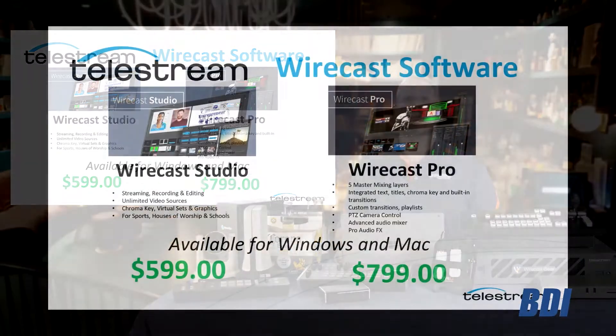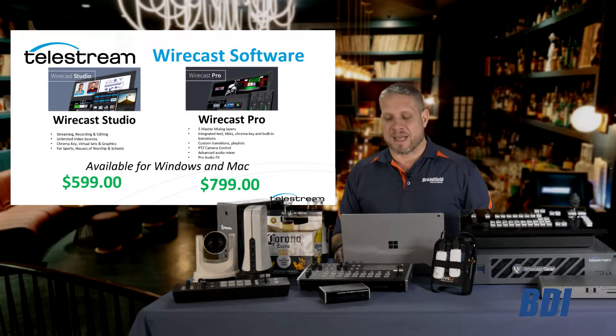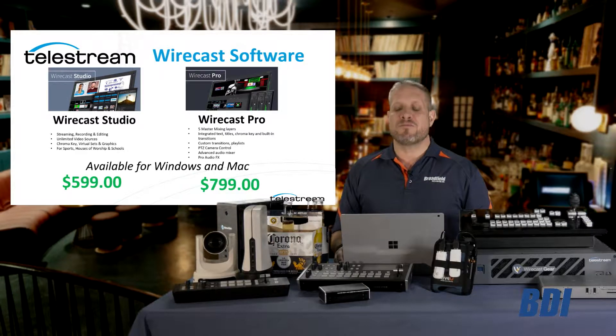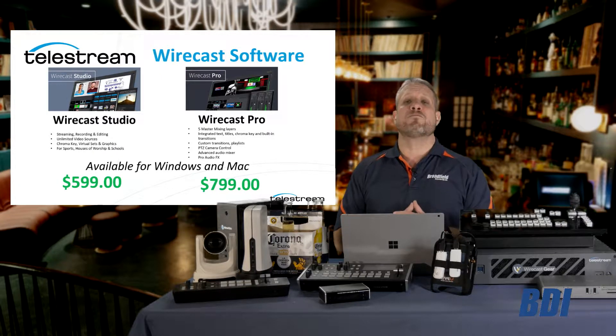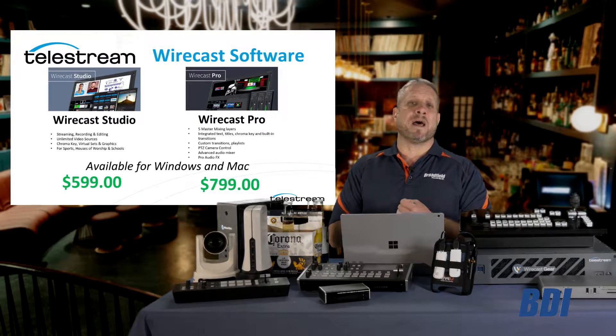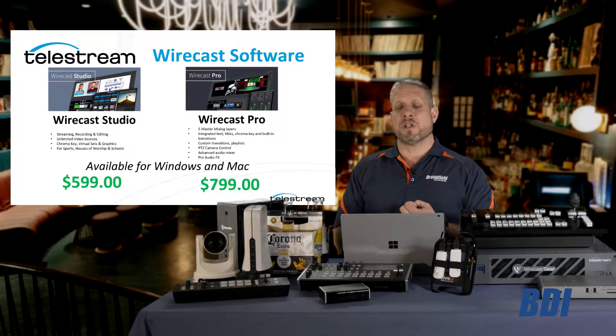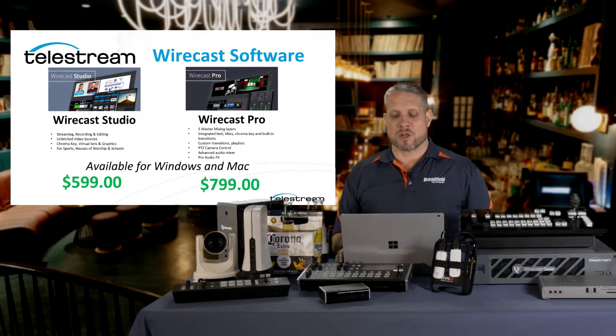Telestream Wirecast software is a great application that your customers can put on any PC or Mac. Wirecast is available in two versions: the Wirecast Studio software at $599 and Wirecast Pro at $799. For customers looking to get into the live production world, Wirecast Pro is a great option to install on a laptop computer, giving them not only streaming but production capabilities and PTZ camera control right from within the software itself.